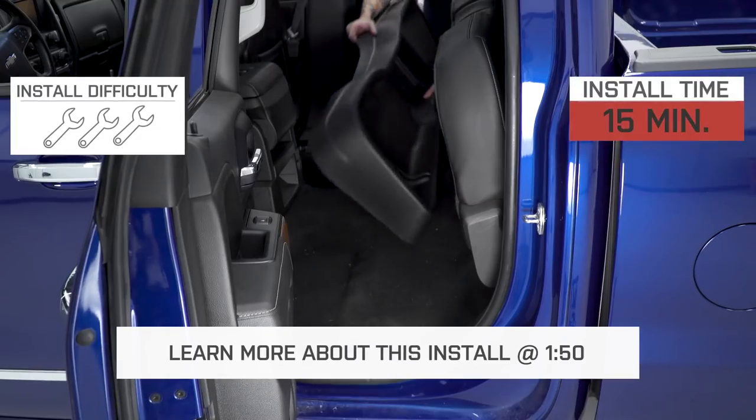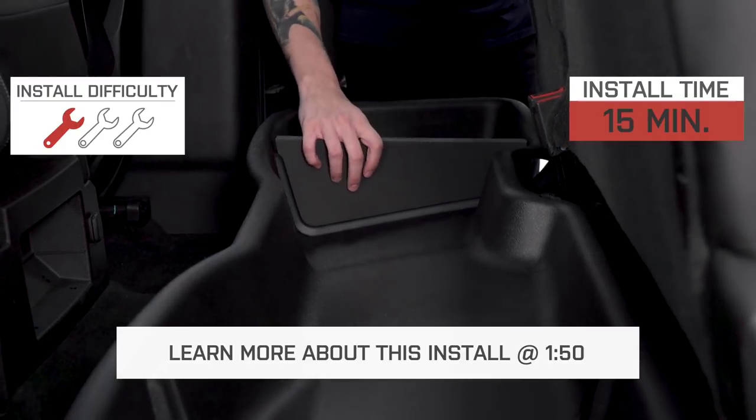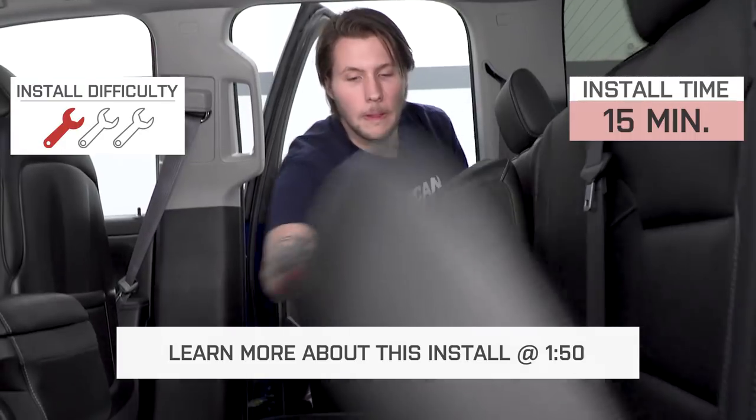This is a plug and play insert that I'll be giving one out of three wrenches on our difficulty meter. It's expected to take you less than 15 minutes to complete.